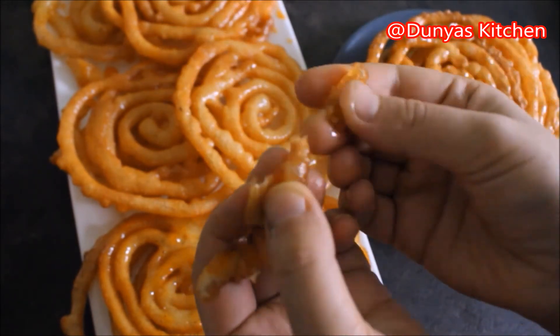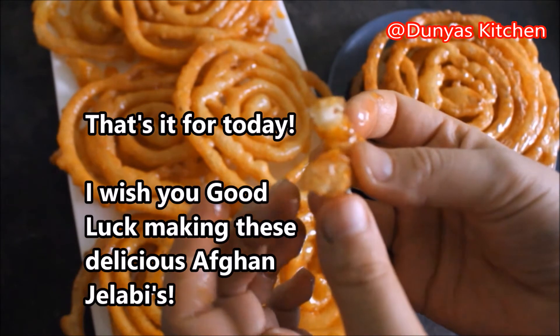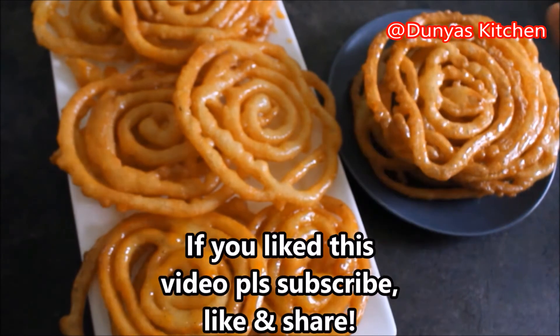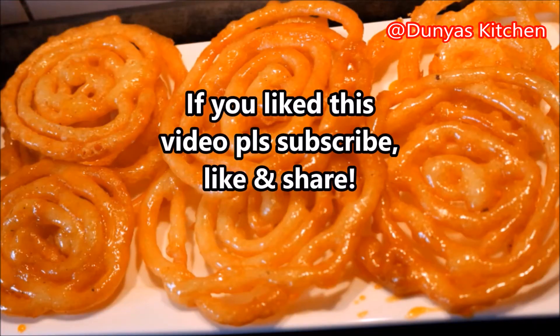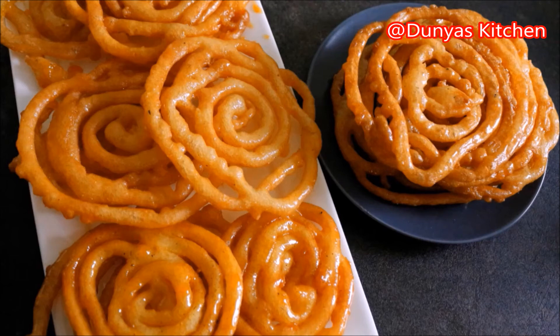Dit was het al voor vandaag. Ik hoop dat jullie dit een leuk filmpje vonden. Ik wens jullie allemaal heel veel succes bij het maken van deze heerlijke Afghaanse jalebi. Als jullie dit een leuk filmpje vonden, abonneer dan op mijn kanaal Dunia's Kitchen. In de toekomst zal ik meer van dit soort filmpjes uploaden, dus hou het in de gaten. Deel mijn recepten, like mijn recepten, en inshallah tot de volgende keer. Assalamu alaikum.